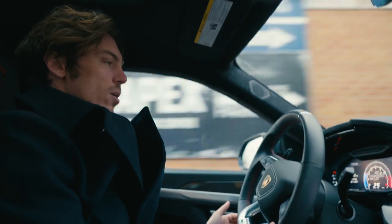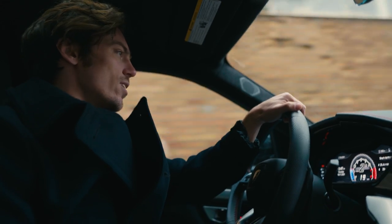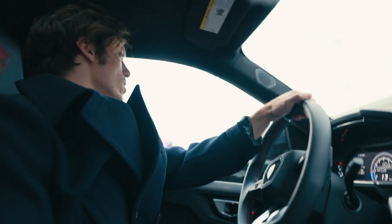Greg, where are we heading? We're headed to the gym right now. We got a big shoulder workout and an Octane shoot. We're going to crush it. We've had some Octane and I'm freaking ready to rock and roll.